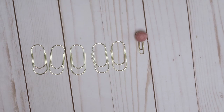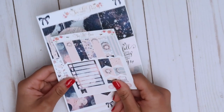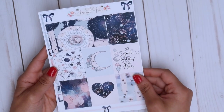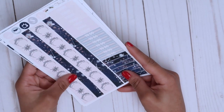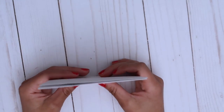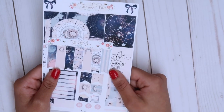My first kit here is from Two Little Bees and it is the Moonstruck mini kit. I saw it and thought it was so freaking cute. I want to use it in the summer when you can see the stars really clearly. This is a little freebie, these are the full boxes, the half boxes, the deco, the checklists, the appointment labels, the washi, and some headers. I think it's a perfect little mini kit.